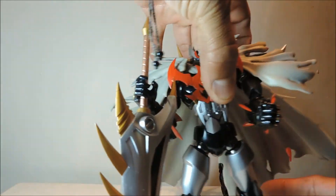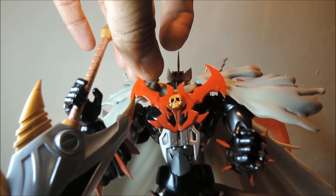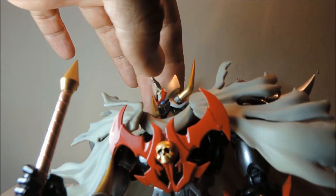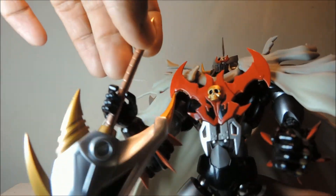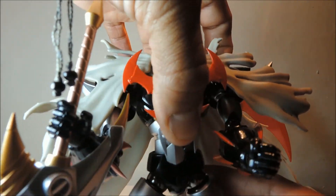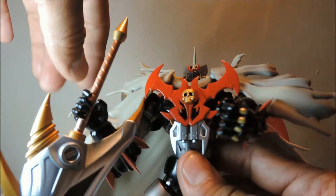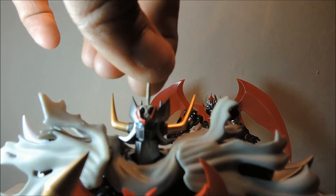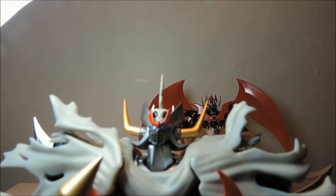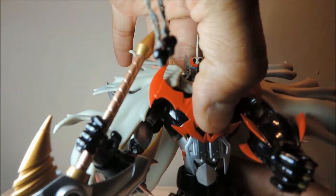Vamos a verlo de cerca. Estas dos cositas se convierten en pistolas — la verdad que está muy bonito. La cabeza tiene una gran, gran movilidad, a diferencia de otros Mazingers. La espada, la verdad que es una exageración, pero ya saben que los MazinKaiser son súper poderosos. Todo muy, muy buena la articulación. Vean la carita — la verdad que está muy, muy padre su cara. Cada Mazinger que sacan, la verdad que Bandai no repara en detalles.